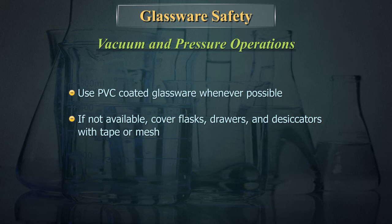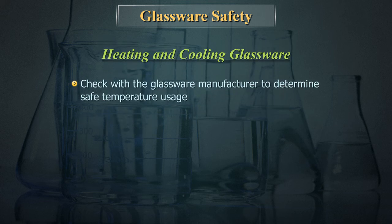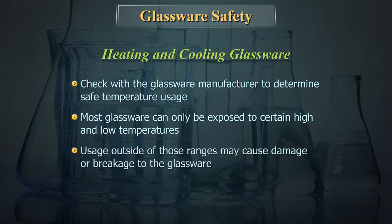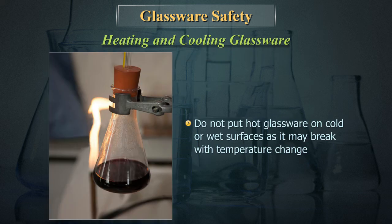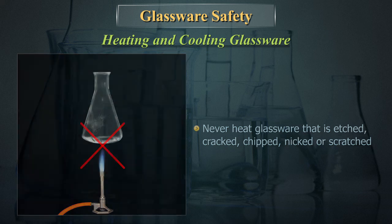Check with the glassware manufacturer to determine safe temperature usage. Most glassware can only be exposed to certain high and low temperatures; usage outside of those ranges may cause damage or breakage. Do not put hot glassware on cold or wet surfaces as it may break with the temperature change. Never heat glassware that is etched, cracked, chipped, nicked, or scratched.